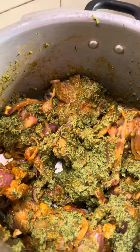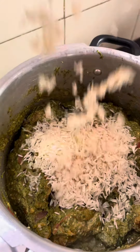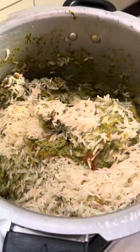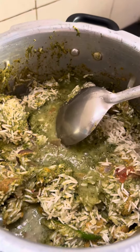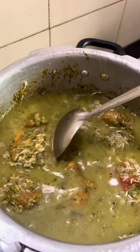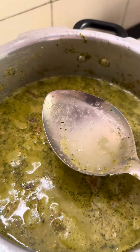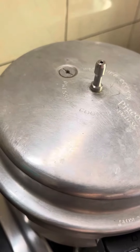Half a cup of curd. Go about adding soaked rice — we're taking basmati here. Adding water: for one portion of rice, two cups of water. Mix it well, then go about squeezing in some lime at this stage.